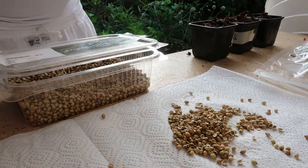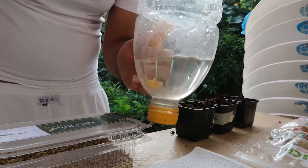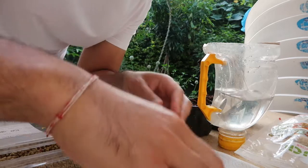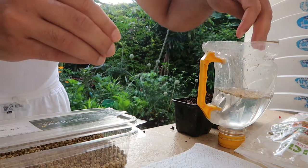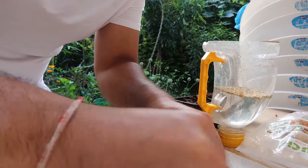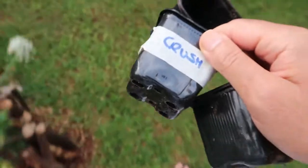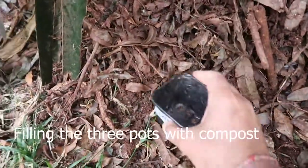Now I want to show you a third method. Grab a glass or jug of water — we use recycled goods around the house, so we're using a plastic bottle cut in half. We're going to soak the seeds that we've just crushed in half, gently drop them in the water, and soak for one day before putting them in the soil. This makes the germination process even faster — it cuts down germination by another four to five days compared to just putting seeds directly in the ground.